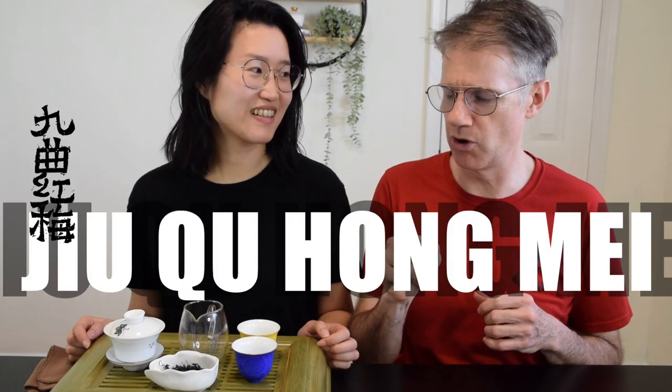Hey everybody, welcome back to the channel. Today we are going to taste an unsung hero tea — at least that's how I feel about this tea. We have had this tea for a long time and we haven't done a tasting video about it. In general, I find black tea gets a little bit less attention than it deserves, so we're going to dive in and taste some Jiuqiu Hong Mei.